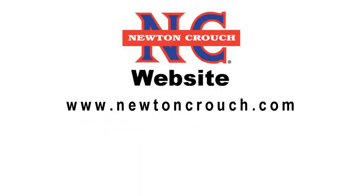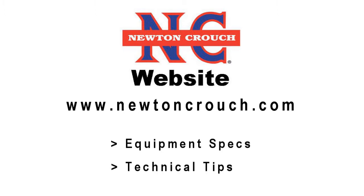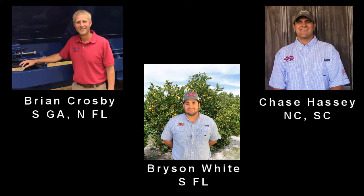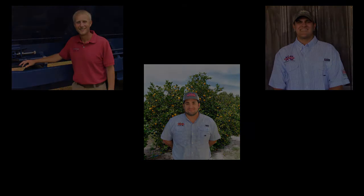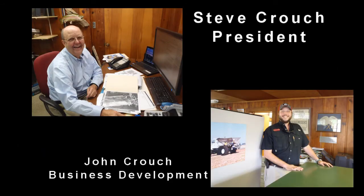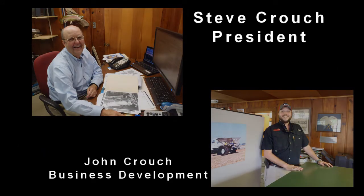Visit our website newtoncrouch.com for equipment specifications and technical tips. Give us a call at 800-241-1350. Our sales representatives will be glad to discuss your specific needs. They can help you select the options and equipment type that will give you the best value for your investment.